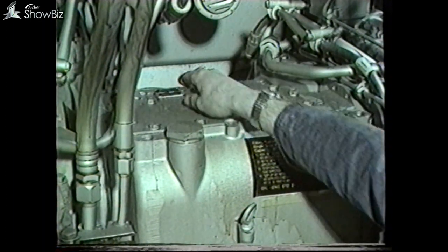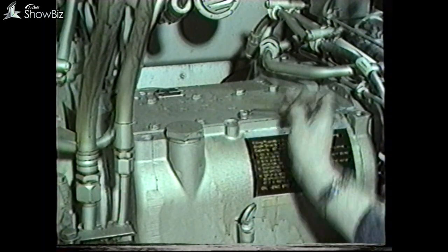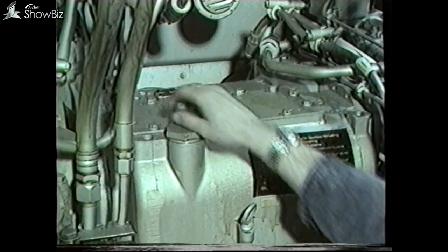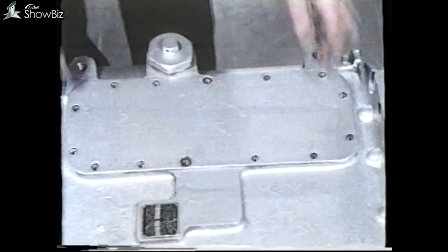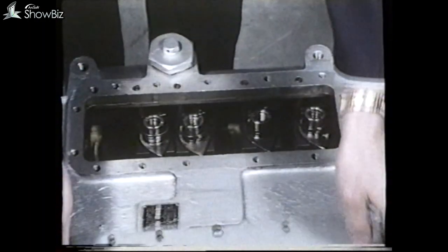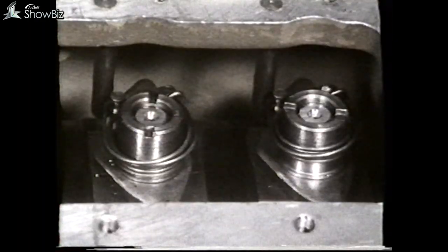Let's now continue with the third gear fault path on the assumption that it still fails to engage. You'll be required to remove the gearbox lid and check the brake band and its adjustment. If you inspect the thread on the pull rod in relation to the nut, this will indicate the brake band lining condition related to wear.